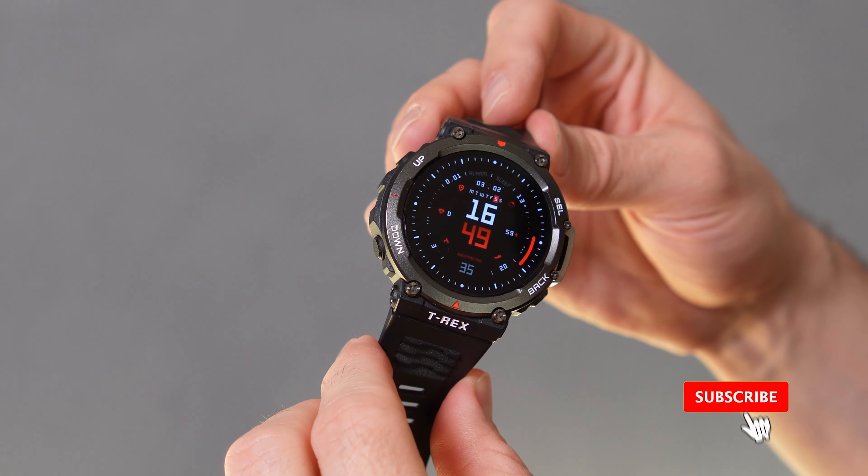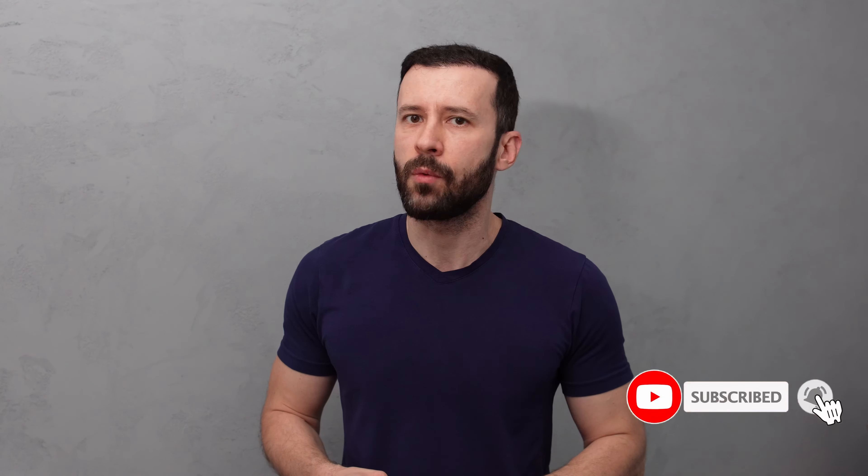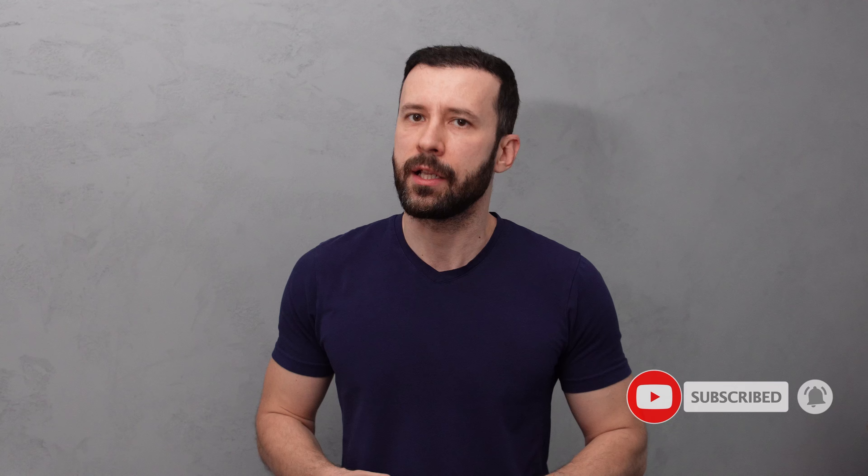I'll go through some of my favorite ones on the Amazfit GTR 3 and the T-Rex 2, which by the way are two fantastic watches with a big battery life and lots of features.